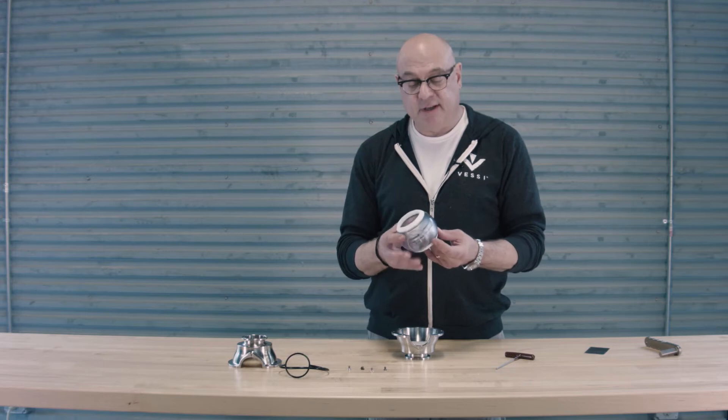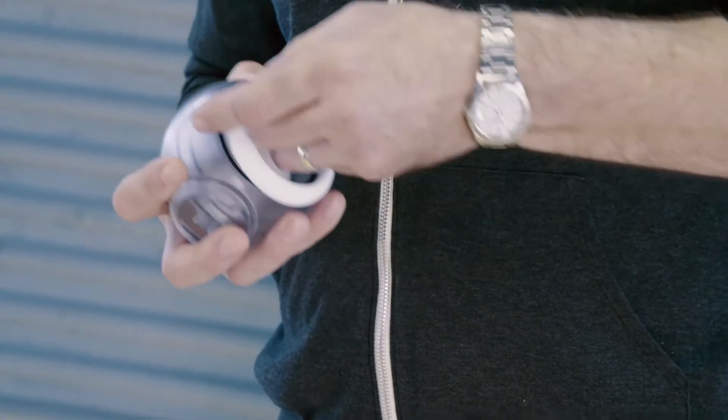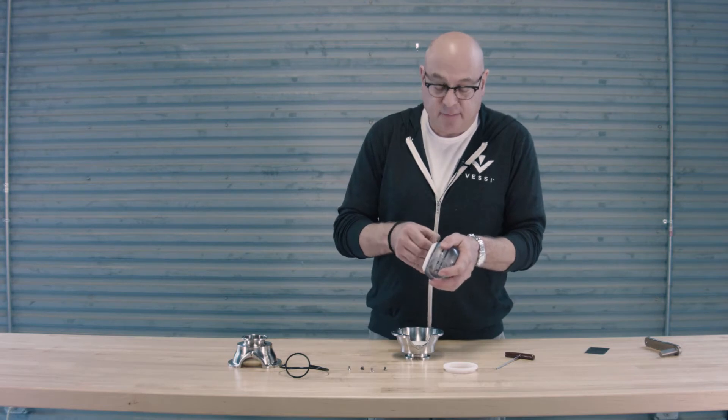From the ball assembly itself, we can use a little bit of prying pressure and a fingernail insertion to remove the ball seat. We do that on both sides of the ball assembly.